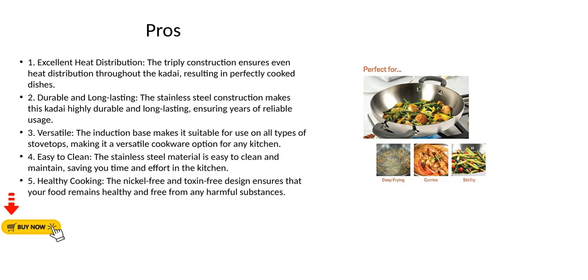Pro 1 - Excellent Heat Distribution: The triply construction ensures even heat distribution throughout the kadai, resulting in perfectly cooked dishes. Pro 2 - Durable and Long-Lasting: The stainless steel construction makes this kadai highly durable and long-lasting, ensuring years of reliable usage.